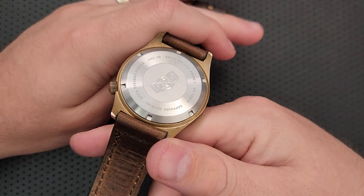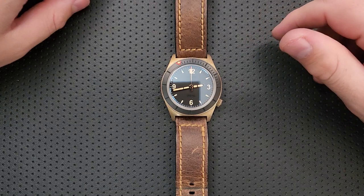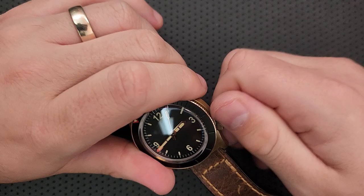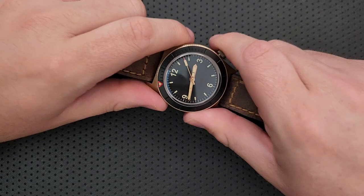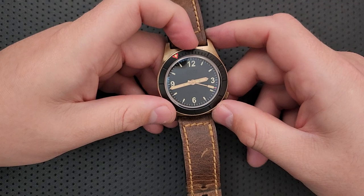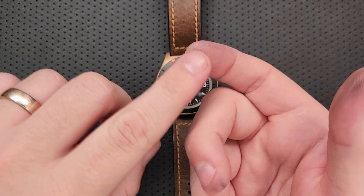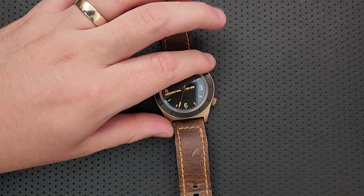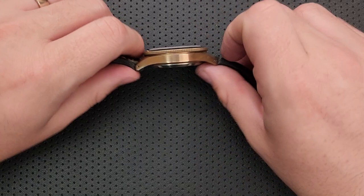The movement in this guy — unfortunately there is not an open case back, so you can't see it, although the case back itself is pretty attractive. The movement in here is a Sellita SW200-1. This is a movement that is automatic, meaning it'll charge itself as you wear it, or you can hand-wind it just by pulling out the crown. It is a hacking movement, which means when you pull the crown all the way out, the second hand stops — it allows you to set it accurately. I have not noticed accuracy problems with this with a bunch of wrist time on it. I've had this guy for a while now — at least five months. It has a 38-hour power reserve, which is a more than adequate one.